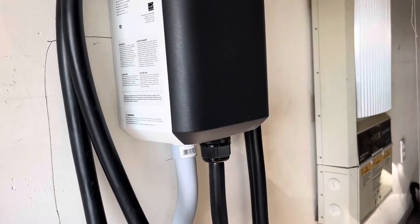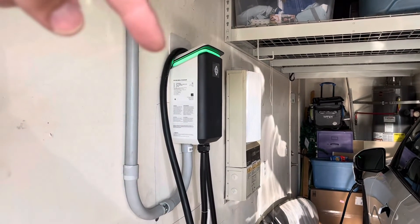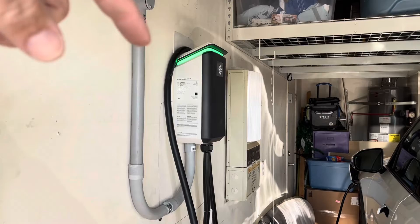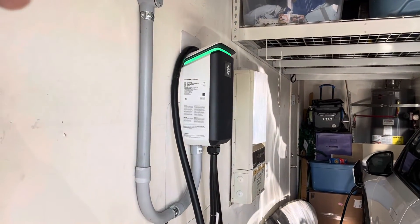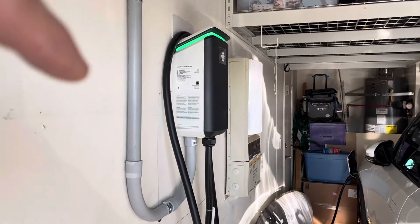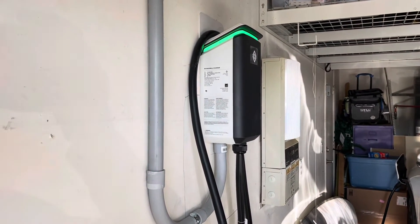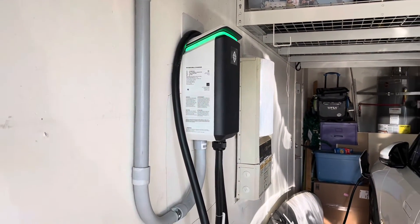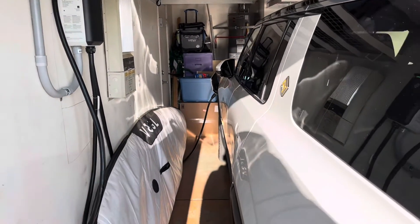We'll wait until we connect to the app before we connect to the car. We are now green and ready to go. She loaded up the Rivian app and found it. The only trick we found is that we had to reset the breaker so that this went into discovery mode for the app. So we are good to go, and this beautiful Rivian can be charged now.